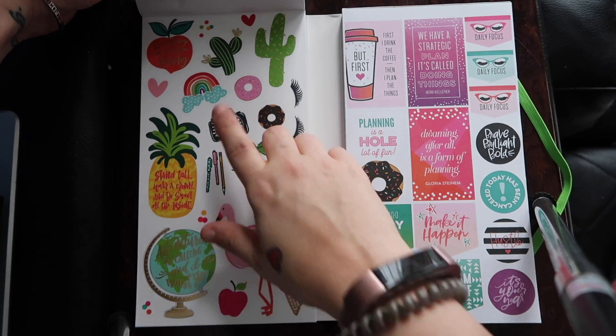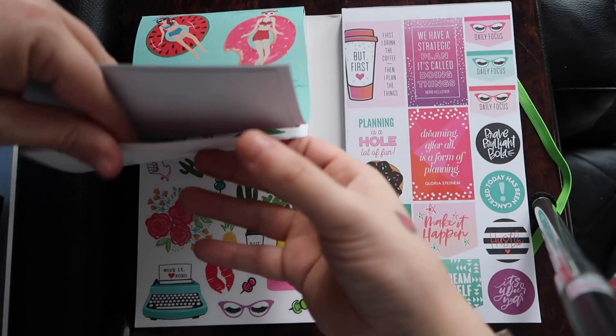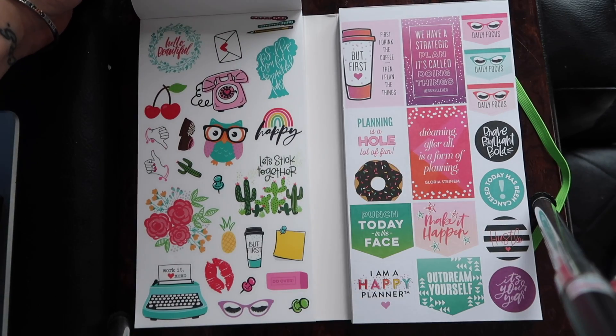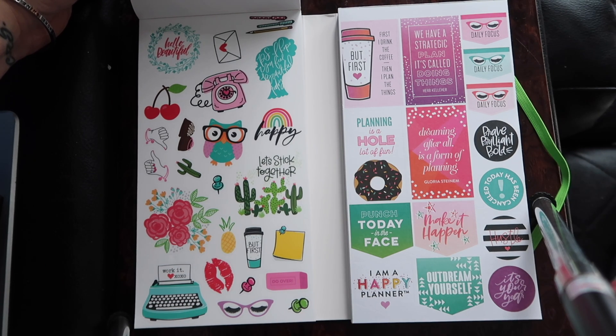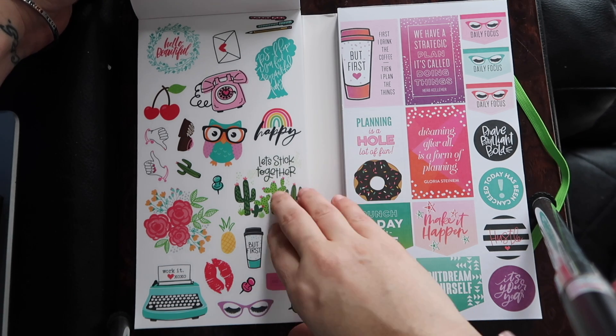I love these camera sticker ones — the little ones. I have a ton of them. The next page — look at that owl, how cute! And the typewriter, absolutely adorable. I noticed that I have a lot of these stickers already from other Mambi sticker books. Not exactly the same ones, but a lot of very similar ones.